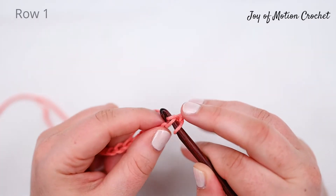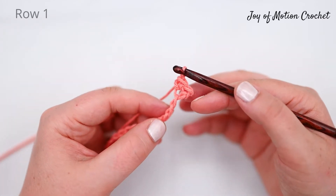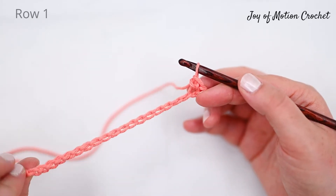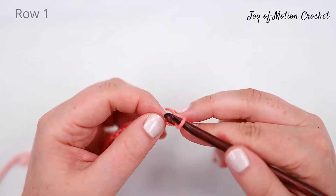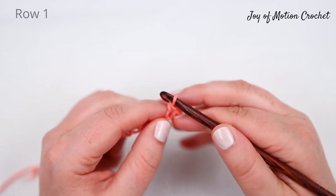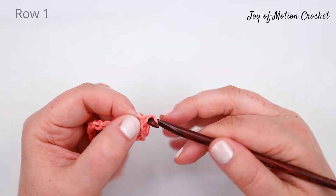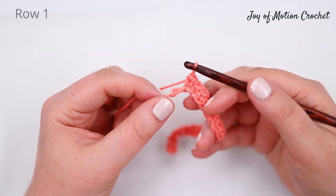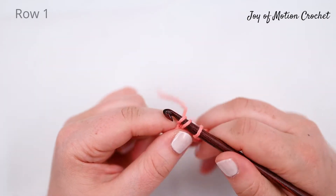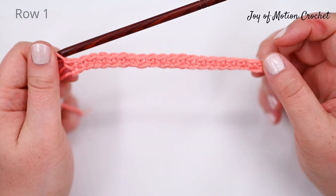Start with a single crochet in the third chain from the hook and then continue with a single crochet in each and every stitch across. A single crochet is done by pulling up a loop from the next stitch, yarn over and going through two stitches. Repeat that across the row until you reach the end. Make sure you also work a single crochet in the last stitch — it's easy to skip — and this is how it looks after you finish one row.